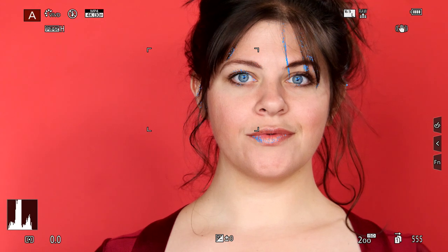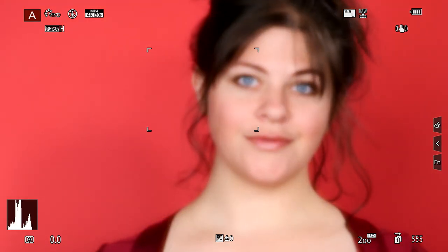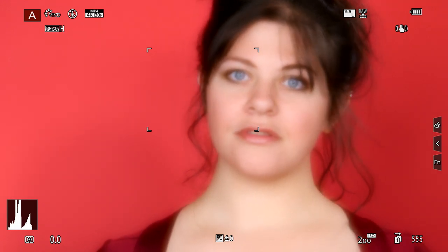Focus peaking works by looking for contrast in the scene and seeing as that contrast comes and goes. When you've got the creamy view, nothing's ever technically in focus, so it can be really hard to find where the most in-focus position would be. The tip on this is to actually stop the lens down so that the scene is sharp, nail your focus, and then open the lens up and get that creamy look you're after.